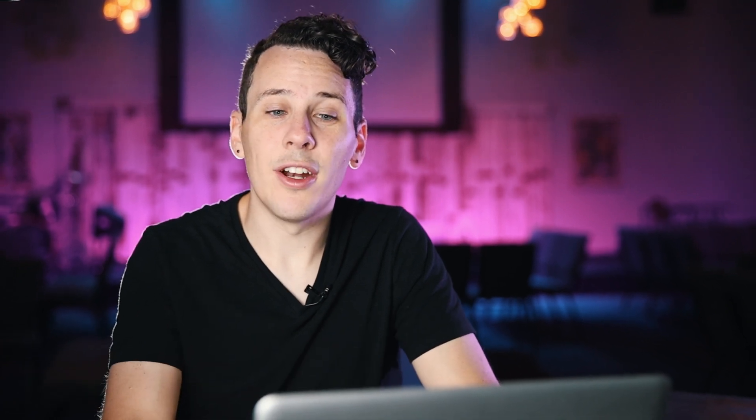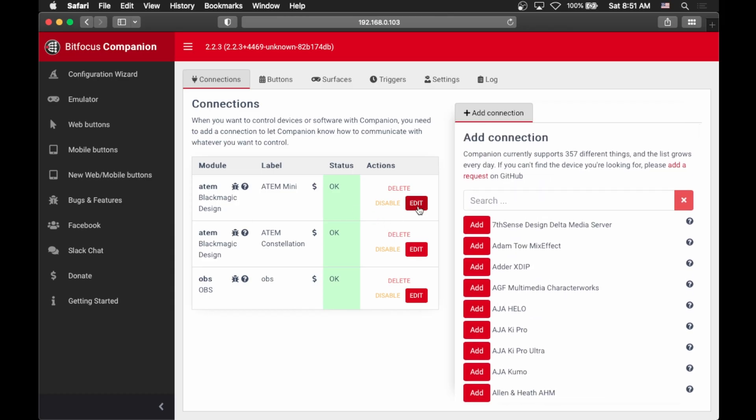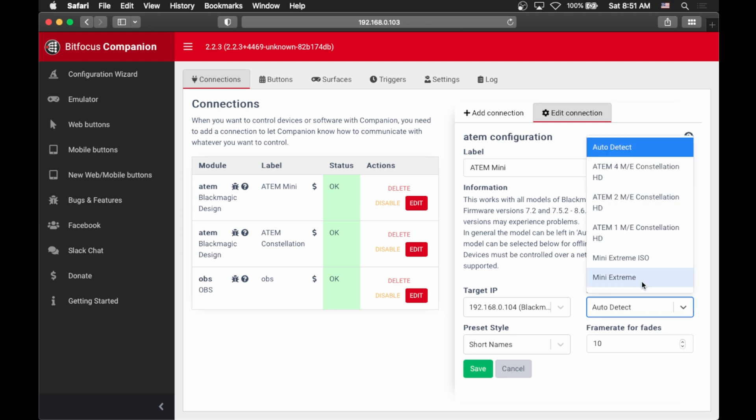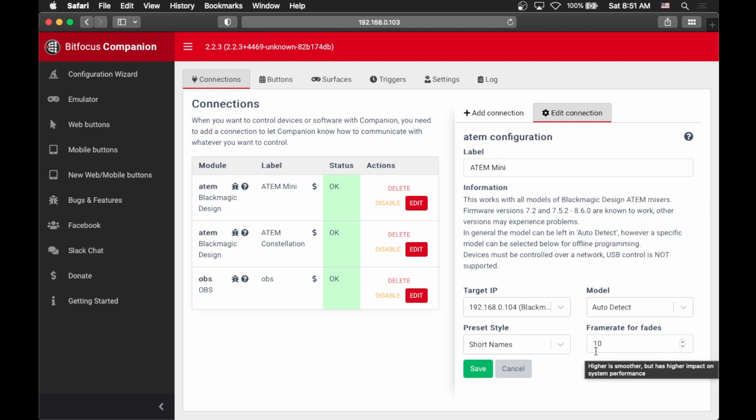Let's take a look at how you set up a connection. If we go into one of our ATEMs, you can edit what's going on here — you can give it a name and give it the IP address of your ATEM switcher. The model can be auto-detected or you can select a specific one, and then it's just got a couple other settings. Most things you want to connect are very similar to this, and a lot of them come with specific instructions on how to do the rest of the configuration. Companion also has a Slack chat where a lot of the developers hang out, and you can ask questions if you're ever stuck.